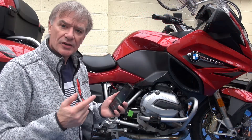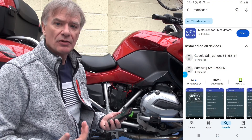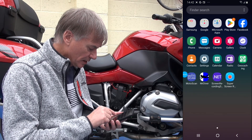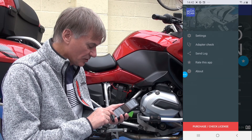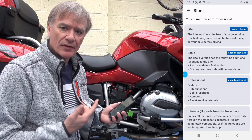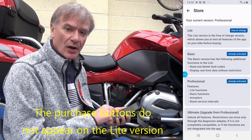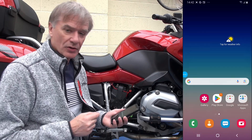I went into the Play Store on this spare Android phone and searched for MotoScan. I downloaded the MotoScan Light version, which is good enough to connect to the bike, but you can't really do very much with it. If you go to the three white lines at the top, then Purchase and Check Licensing Information, and click More Info / Buy, you'll see all the different versions available: Light, Basic, and Professional. It also tells you what each can do. Looking at Professional, it's the first version that allows you to actually reset the service interval.